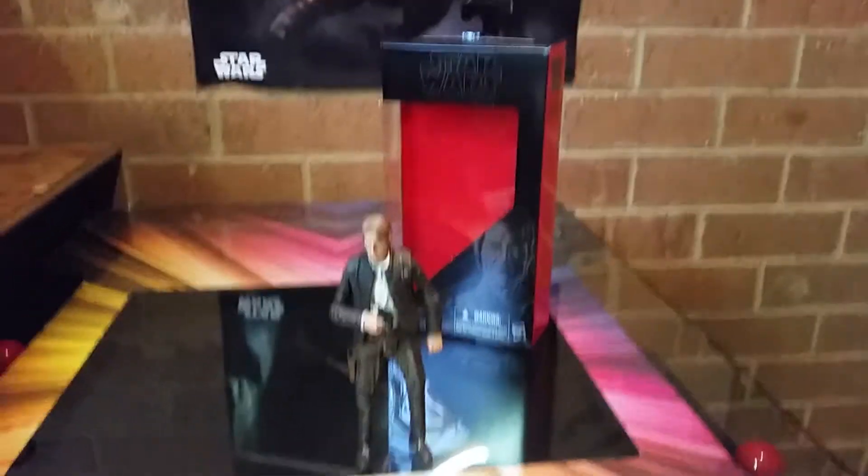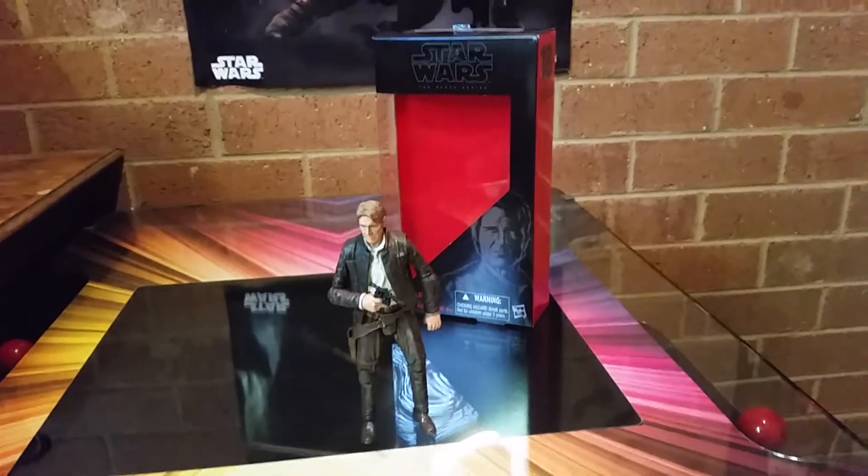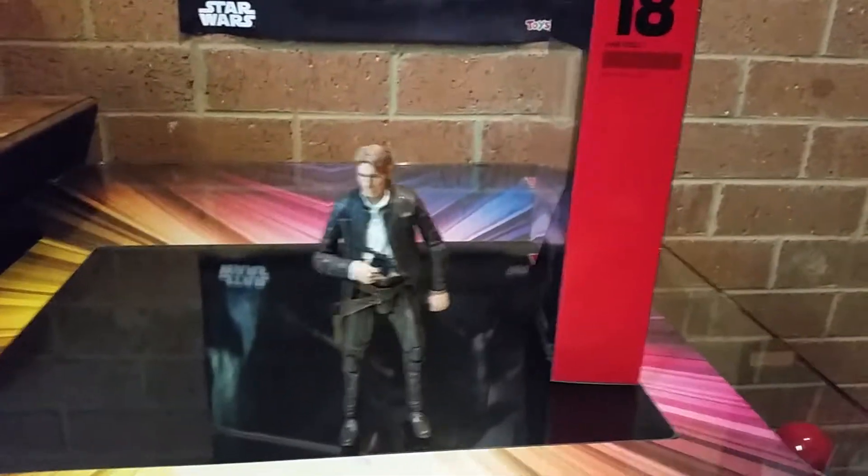G'day guys, Sci-Fi back again. We've been pumping out quite a few videos this afternoon, and this is my first in the Black Series of today — number 18, Han Solo from The Force Awakens.